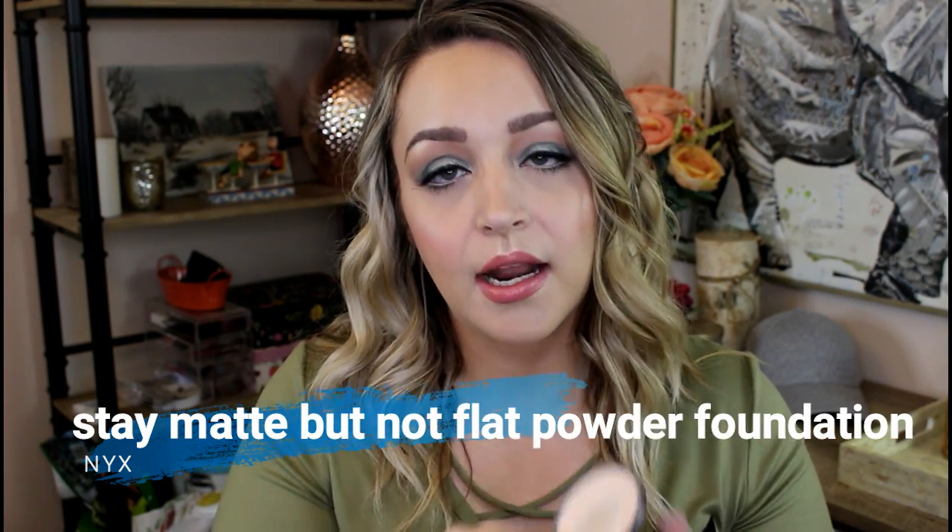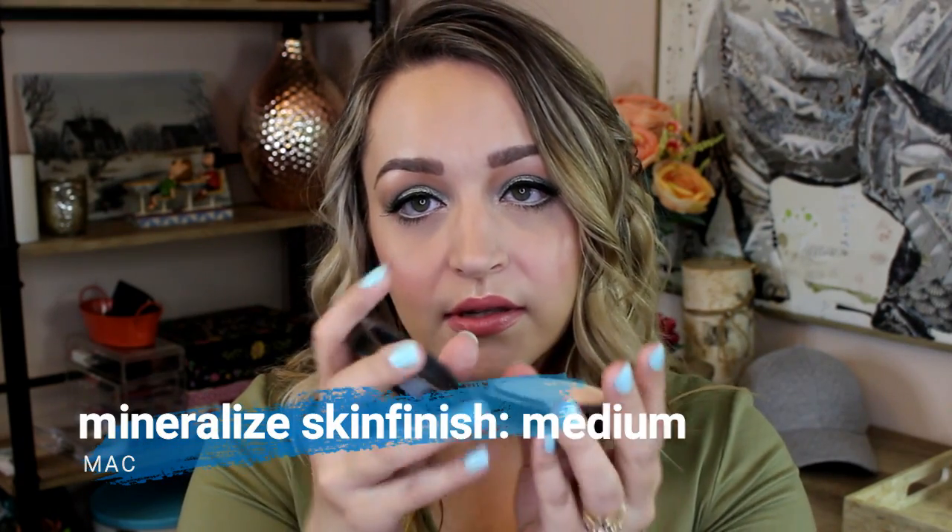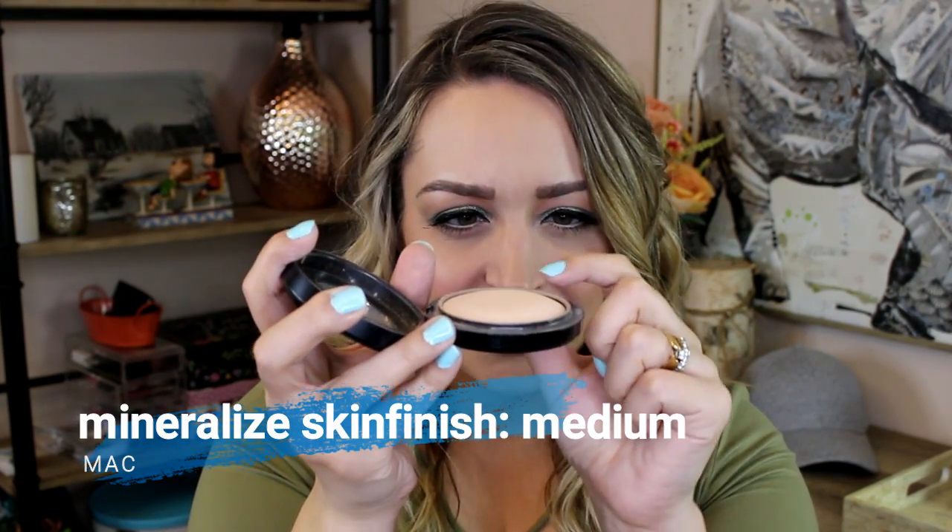The NYX Stay Matte But Not Flat Powder — I hadn't hit pan yet in my first video and as you can see it is so good. I use it all the time. This has been my go-to powder. It's fantastic for oily skin — mine is in the shade Creamy Natural. It has a tiny bit of coverage but not a ton. My other face powder is the MAC Mineralize Skin Finish in Medium — you can see this whole side is definitely flat and I'm getting good use out of it. Once I work through the NYX one I'll move to the MAC one.